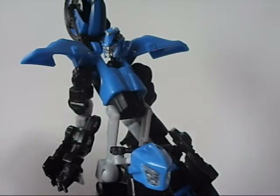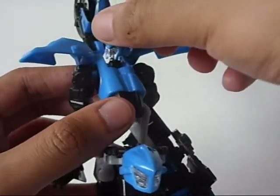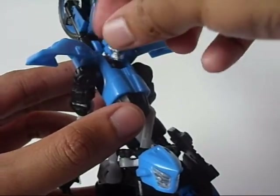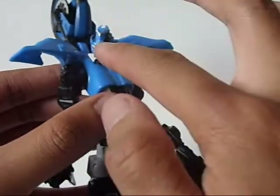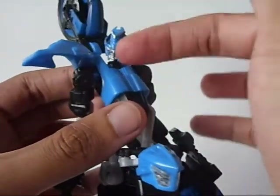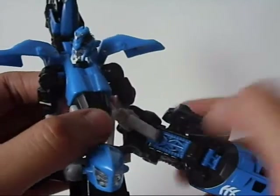When it comes to articulation, Chromia might not be the best. Her head has two joints — a hinge so you can go forward and backwards, partially for transformation, and a ball joint on the head itself. She does have some light piping. Her eyes are painted blue, but if you shine some light through that little clear part, it does actually shine through the painted blue eyes, so I think the light piping is still there.